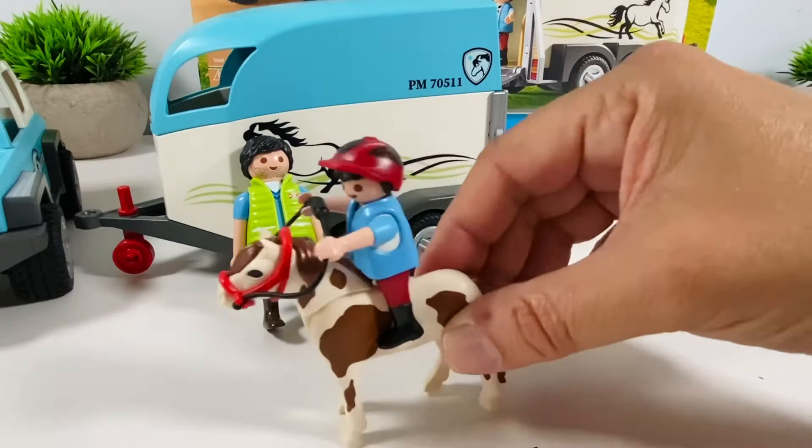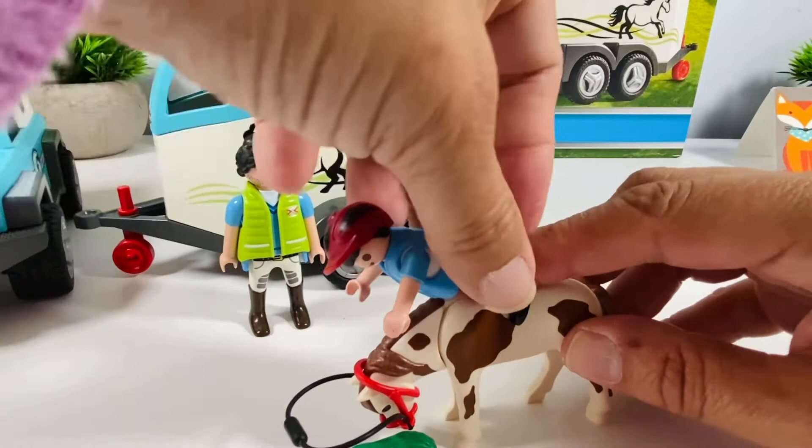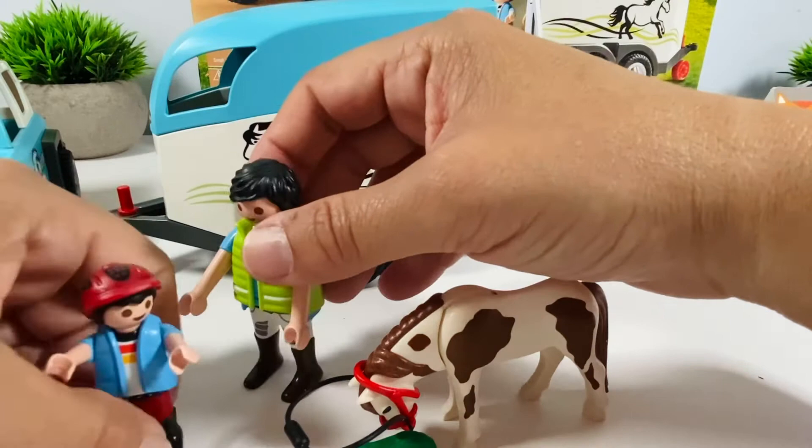The horse spotted some food — down he goes. Pretty accurate. Are you okay? I'm okay. Is the pony okay? Pony's okay. Phew.